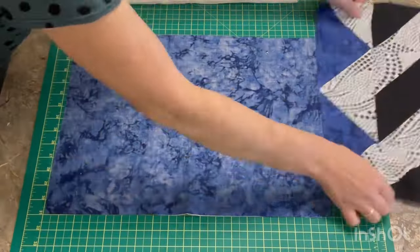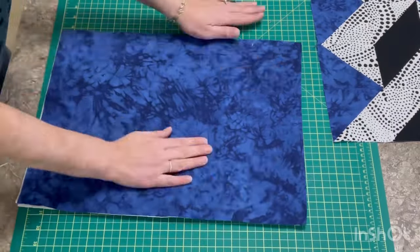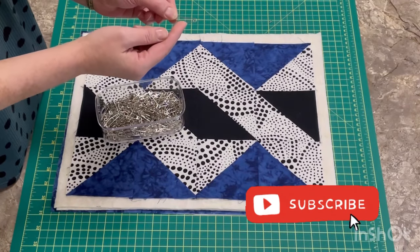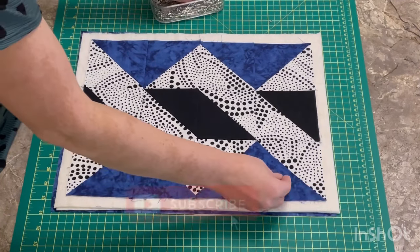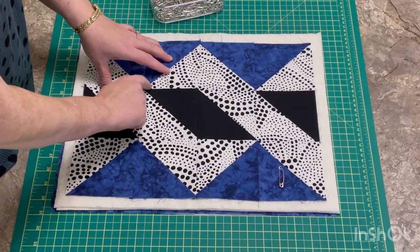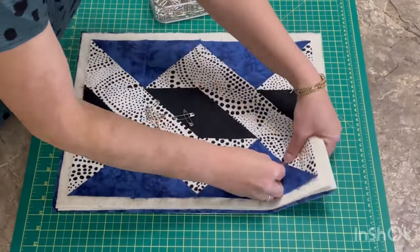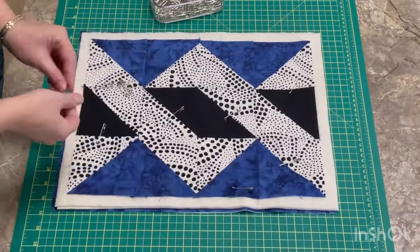Now it's time to make the quilt sandwich. Take your backing piece and lay it wrong side up, then put your two pieces of batting on top — make sure everything's nice and smooth with no wrinkles. Then put your top on and make sure that's smooth too. The pins I'm using for pin basting are from Fat Quarter Shop — I'll link them below. They have a nice little curve on them and are perfect for this. I'm deciding where I'll do my quilting to try not to put too many pins in that area so I don't have to keep moving them while quilting.